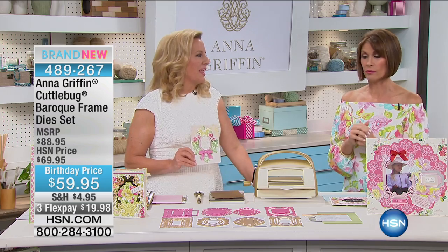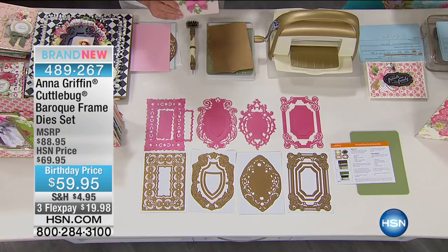When it comes to florals, of course she is the queen. When you see the way that she brought her style into a Baroque frame die set — beautiful. These are beautiful.